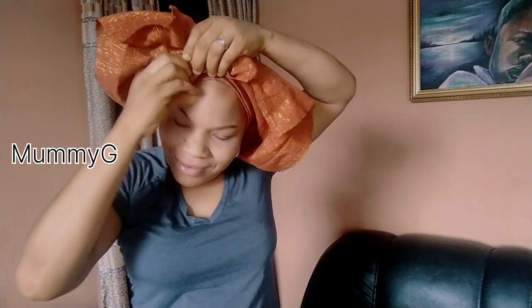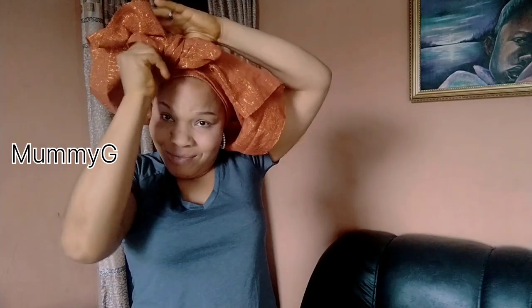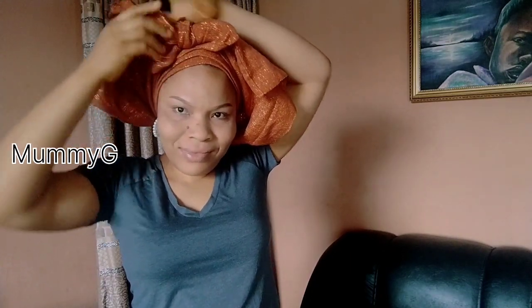Then raise it up and use it to pass through under the piece I'm holding. Hope you understand my explanation now. I use it to pass through, raise it up, and pass the material beneath the place I was holding. Then the little leftover, I'm going to pin it there. But note: if the leftover is very big, don't pin it at this very place I'm pinning mine — drag it to the back center and pin it there. But my own is very short, so I pin it here and you won't even notice it.